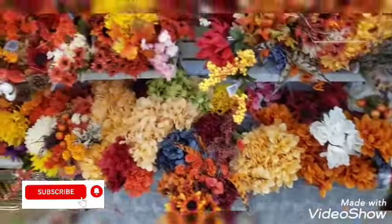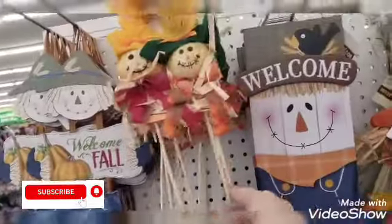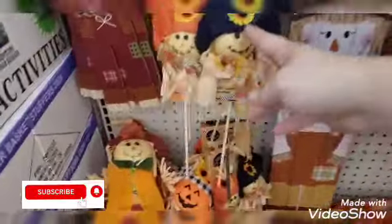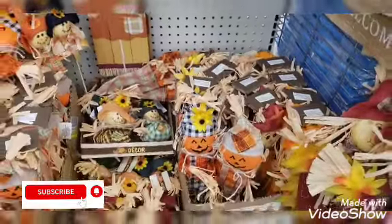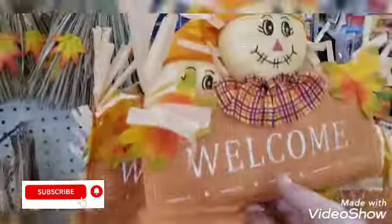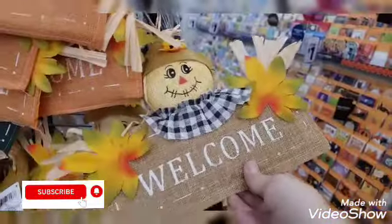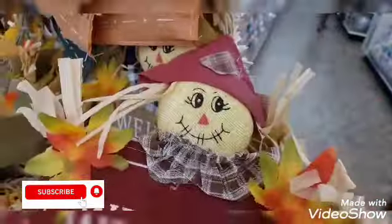Let's see what else we can find that's new. They have this little guy here — he's cute. The pics, the tall welcome sign. We got the 'Happy Fall,' more pics, more of these guys. If you guys watched my other video you saw that I have my tall guys for outside — this would be cute for a wreath. They have this one, this one, and then they have the red one. How cute!